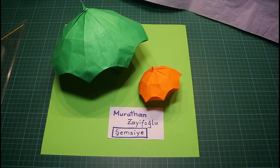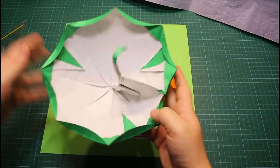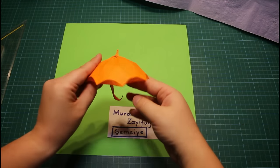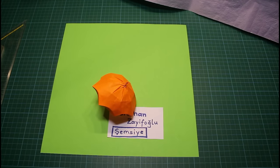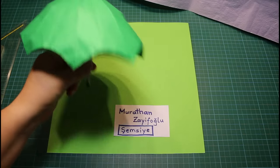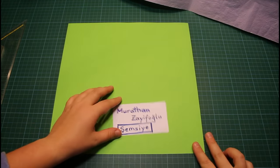Hello! In this video I'm going to show you how to fold the model Şemziye, which means umbrella in Turkish, by Muratan Saifoglu. This is the model — it looks like this from the inside, and like that from the outside. This one I folded from 15cm paper, and it has a very good model to paper ratio. The other one was folded from 30cm x 30cm paper and has a pretty good size for that amount of paper. Okay, so let's start.